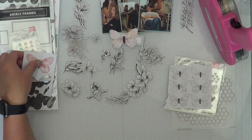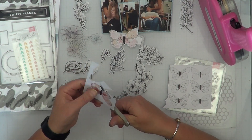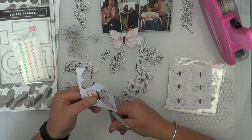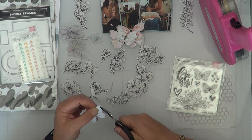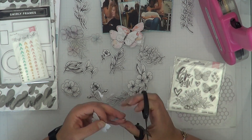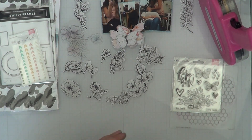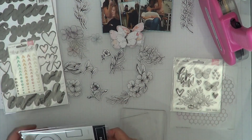I'm going to fussy cut out the butterflies because that is today's prompt. I wanted to do the fussy cutting on camera to prove that I did actually fussy cut — instead of just saying I did when they were already cut out — so you know I'm an honest person and I'm trying to stay honest.